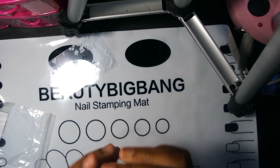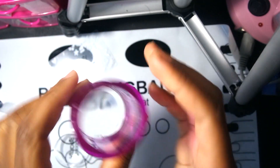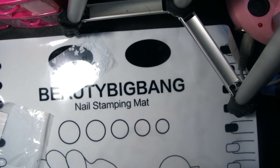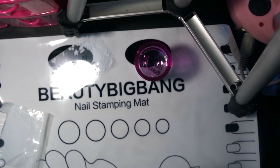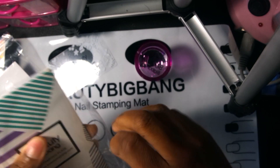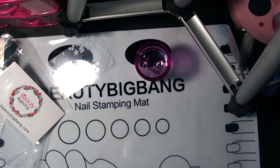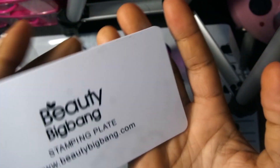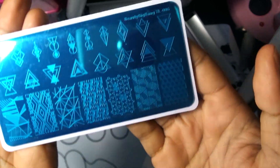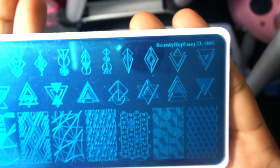This is the jelly stamper and it has a hole right there where you can see right through it. So I got that. Now I'm going to open the stamping plate. They come in this little package and you just slide it out. On the back it says Beauty Big Bang and has their website. Here's the plate I chose — it's like an abstract design.